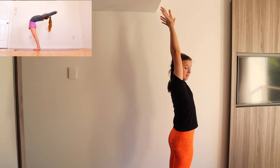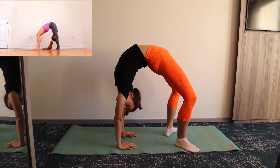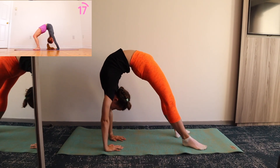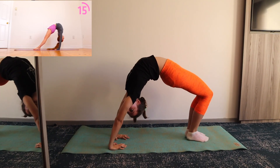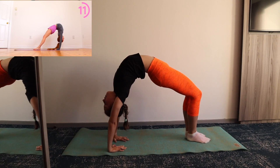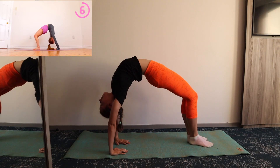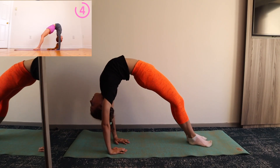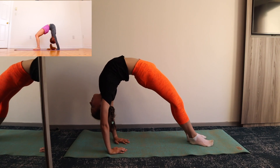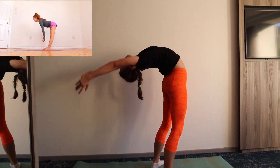First we're going to start by falling into a backbend. Once you're in your backbend, rock back and forth by straightening and bending your legs. When your legs are straight, you should be pushing your chest back to feel a good stretch in your shoulders and your back. Now come out of the backbend and go into a forward fold, pushing your chest towards your shins.